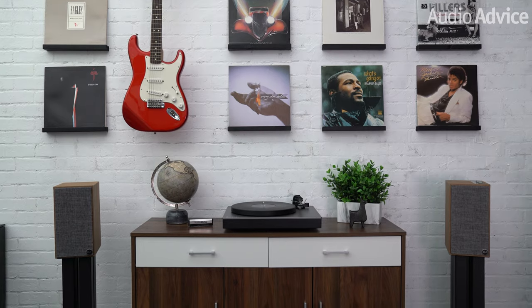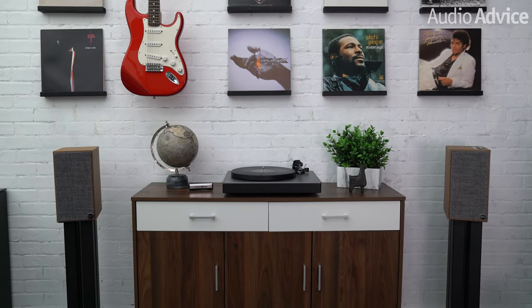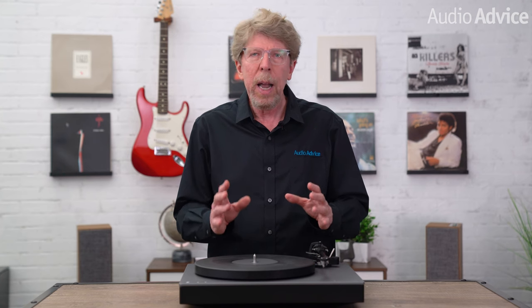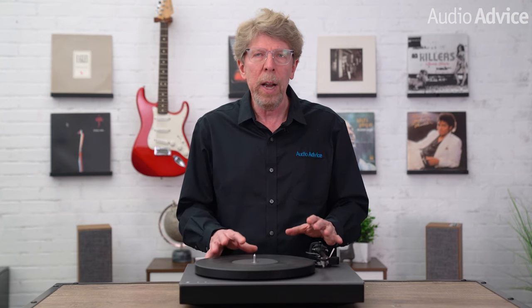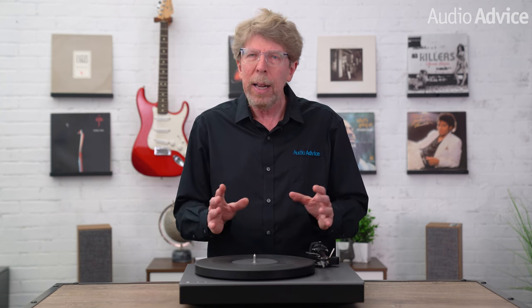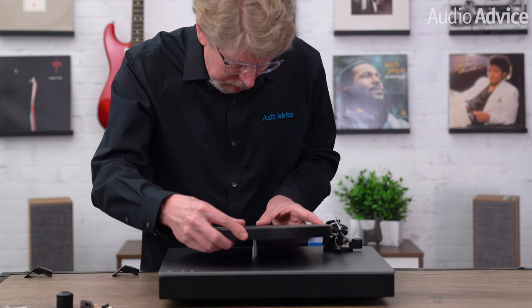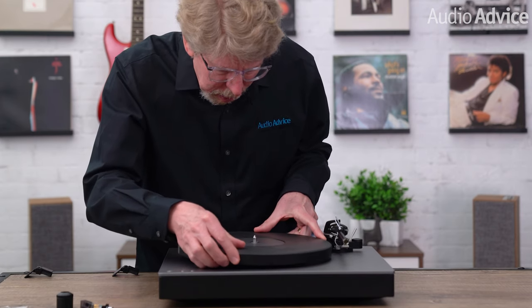In a departure from most performance turntables, the Alva TT V2 uses a direct drive motor system. However, Cambridge Audio goes about direct drive quite differently. Most direct drive turntables have a very high torque motor and a fairly low mass platter so it gets up to speed instantly, which has made them a favorite for DJs. Cambridge goes in the opposite direction with a medium torque motor and a very high mass, almost five pound platter. It gets up to speed just a shade quicker than most belt drives, but Cambridge Audio claims this system produces as good or better speed consistency than any belt drive system they tried at the same price point. Direct drive makes setup a bit simpler as you just drop the platter on and never have to worry about replacing a belt.